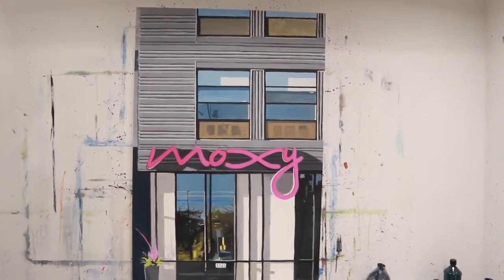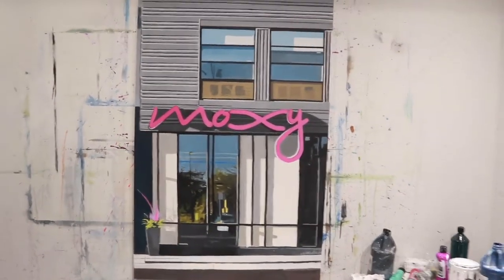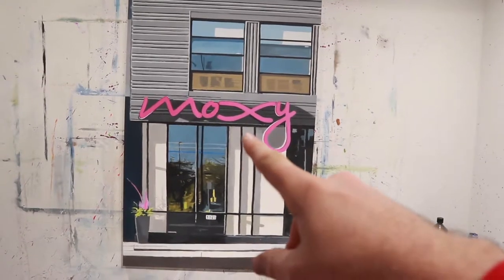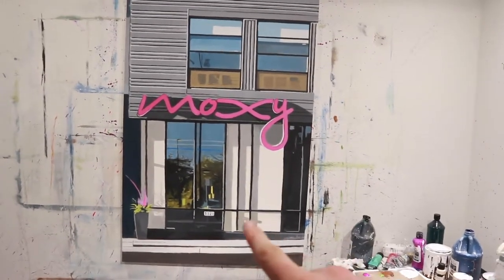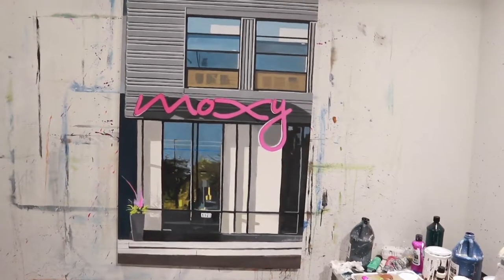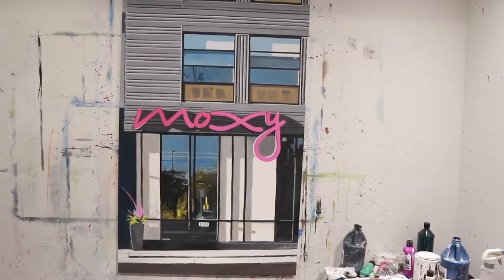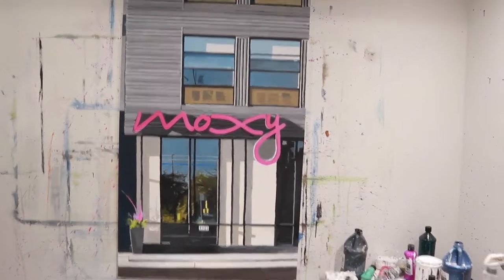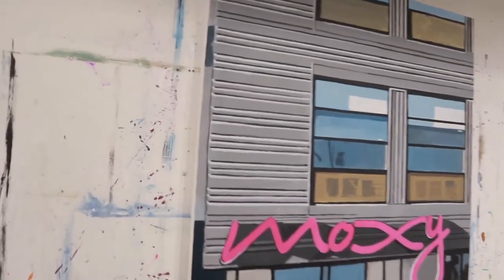I did change it a bit from the photo. I took out a couple things. There's like a fire alarm or something that was there - it was a bright red that kind of distracted my eye a bit. And then there's another fire alarm thing down there that I ended up taking out. Just little things like that that just threw out my eye from the composition. But yeah, this came out really cool.